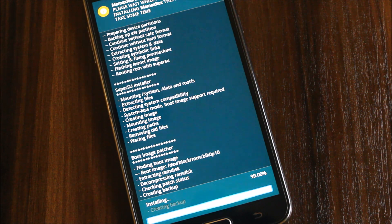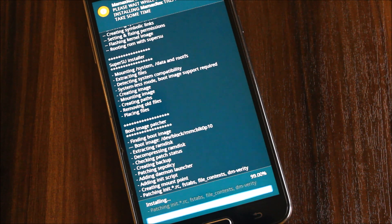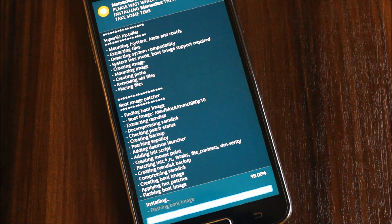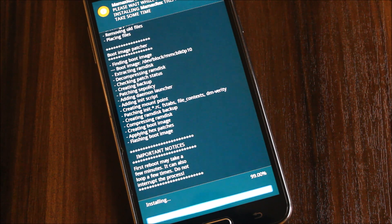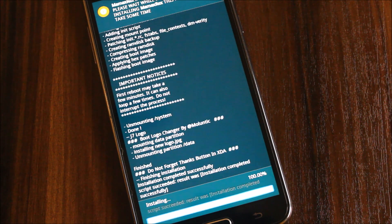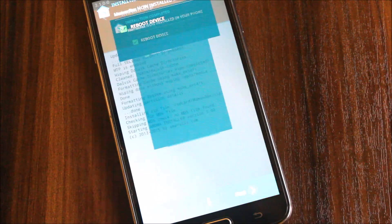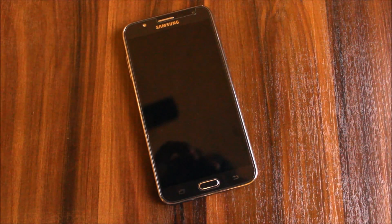The video is on the ROM so let's focus on that. Boot image patcher — now it's patching the kernel. Now it's done. Press next and reboot your device. Do not install the extra mod which is given there if you want the sound mod — do not install it now.